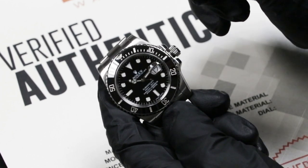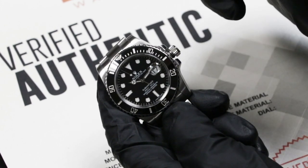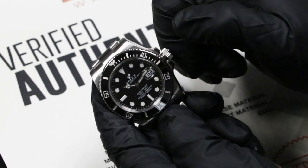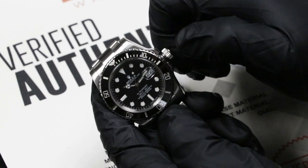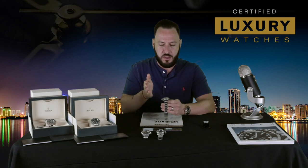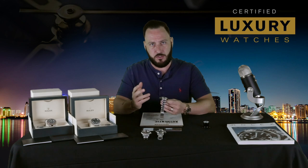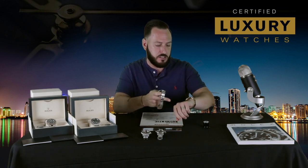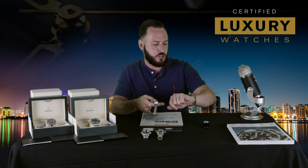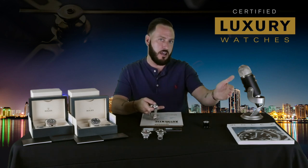That's position number one. Position number two — you pull it out ever so slightly, you'll feel it click into position. That's going to allow you to actually change the date of the watch. As you turn it clockwise, the date's going to increase. When you set a watch, there's AM and PM. It could be 11 o'clock PM, and the date actually doesn't change at midnight — but the date should change at midnight, thus recognizing the new day.